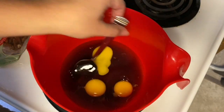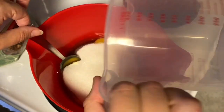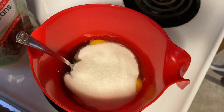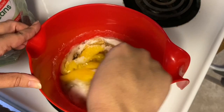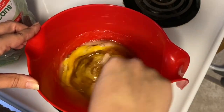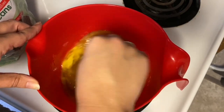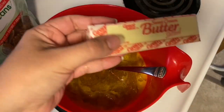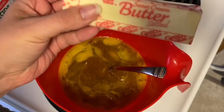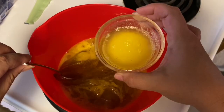Now, if you've ever had pecan pie, it is known for being super sweet, and the sugar and the Karo syrup is probably why. I'm just stirring that a little bit. Next you are going to take two tablespoons of butter, melt it down, and add it to the mixture.